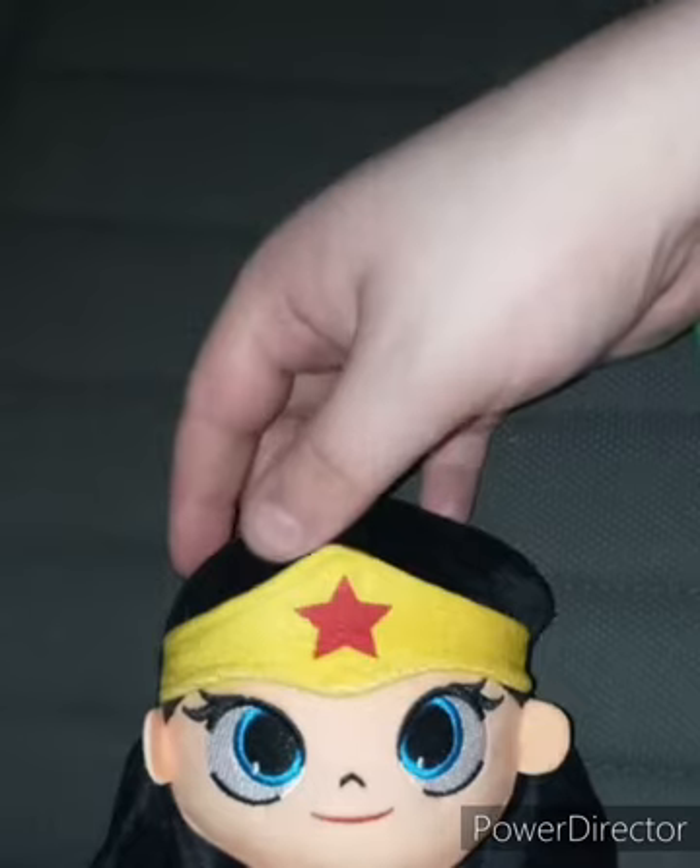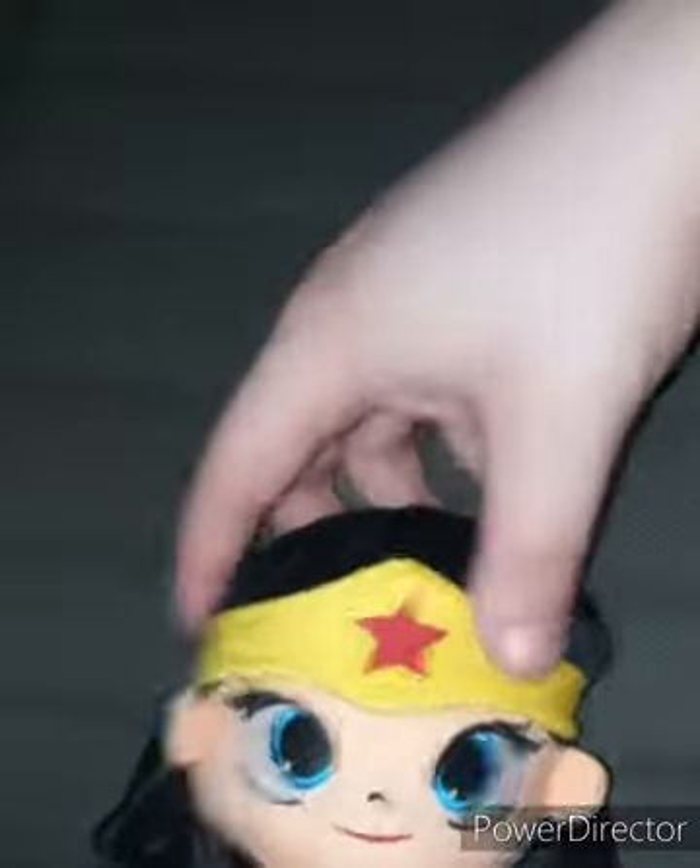We are doing a plush review on the DC Comics Justice League Wonder Woman plush I got from Walmart three days ago. They're like $6.97. You only get five characters in the plushies: Cyborg, Superman, Batman, Wonder Woman, and Flash. I just got Wonder Woman because she looks cool.